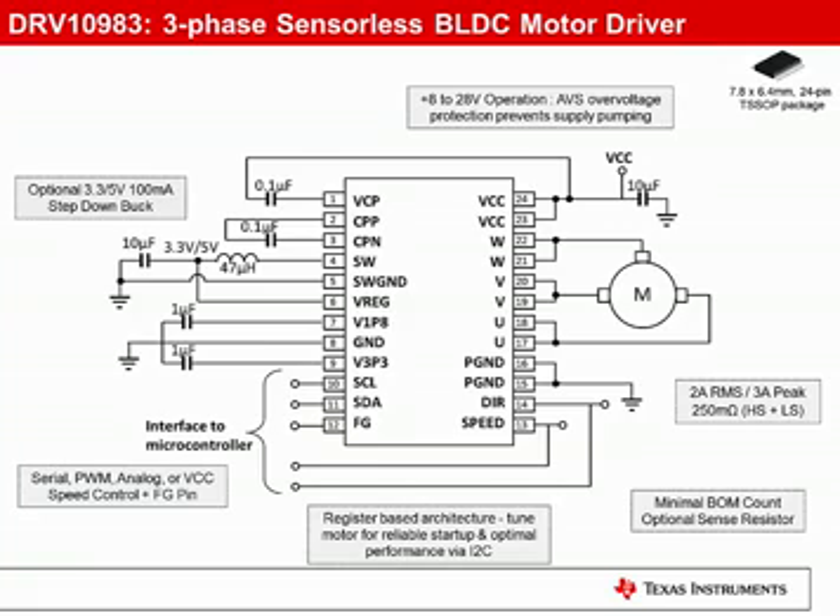The external component count has been minimized to a few capacitors. No sense resistor is required for operation, but a sense resistor can be added if your system requires one. The DRV10983 supports up to 2 amps RMS, 3 amp peak, and an operating voltage range of 8 to 28 volts. AVS overvoltage protection protects against supply pumping.